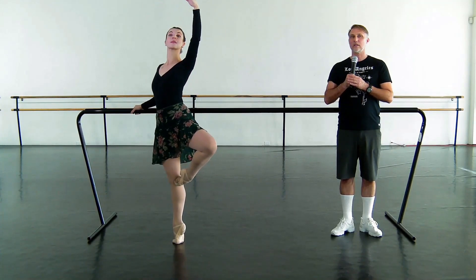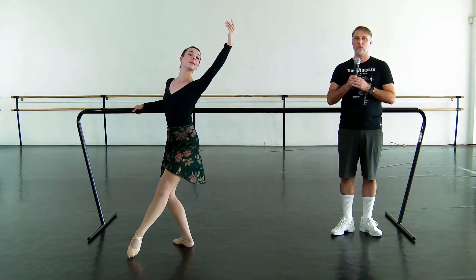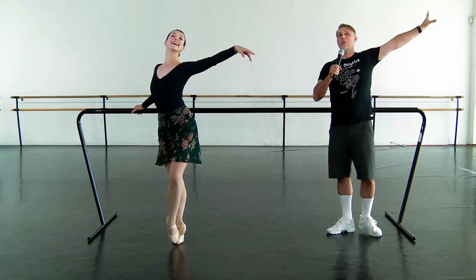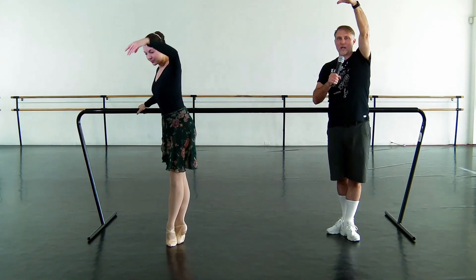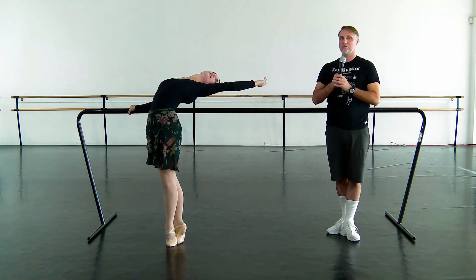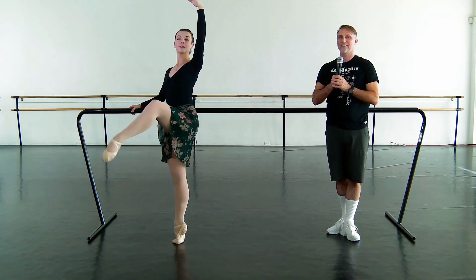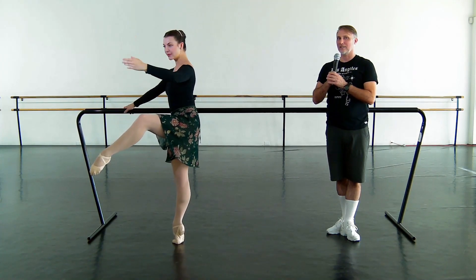Pivoting to the other side of the bar, through the passé, plié allongé devant, sous-sous, and we're going to port-de-bras forward on demi-pointe. Beautiful. Showing that cambré, all the way back. Amazing. And then she'll go passé, attitude, and let go. Exactly. Incredible.